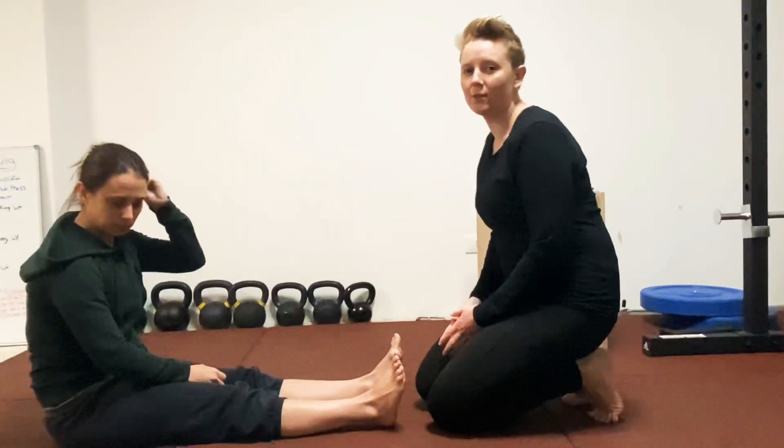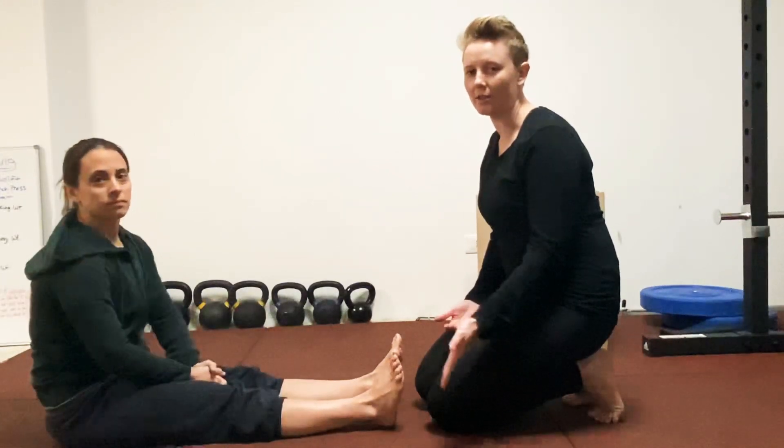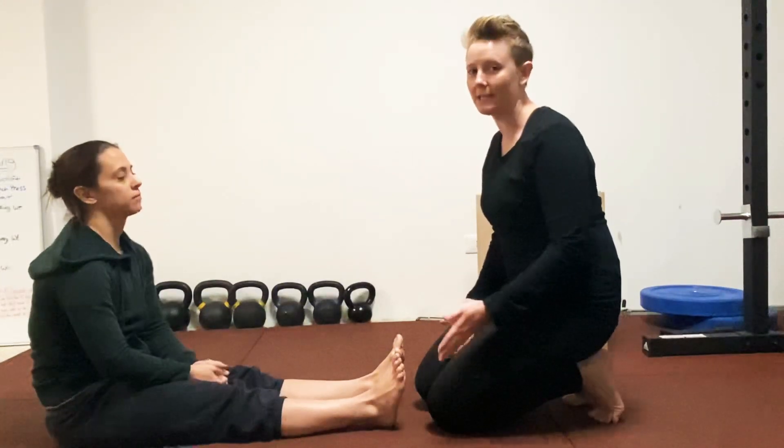This is a simple partner stretch that you can do in order to relieve some of the tension that you might be feeling in your shins and in your calves, and also to prevent shin splints.